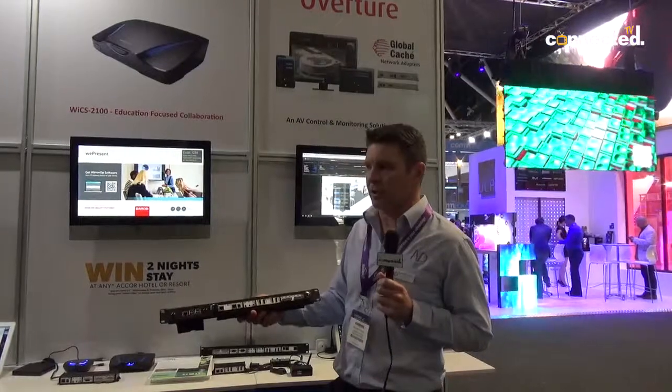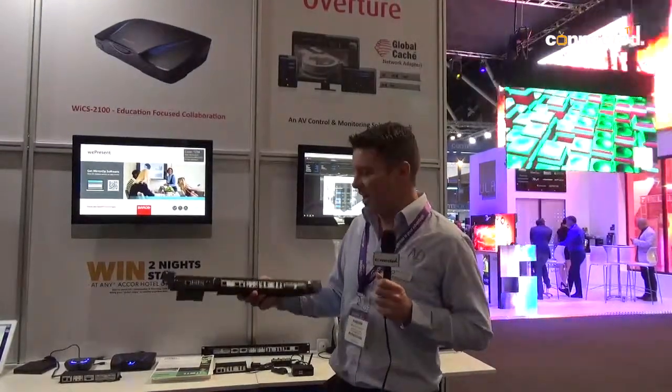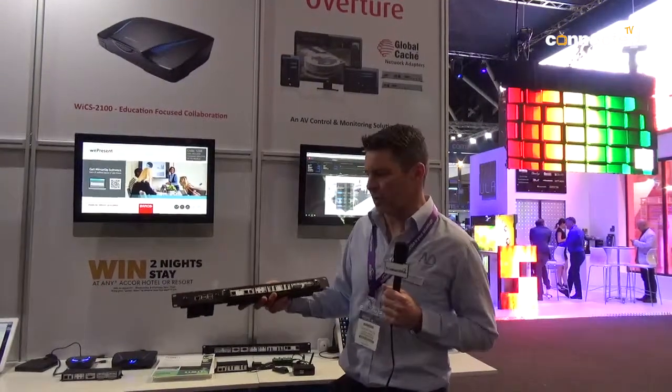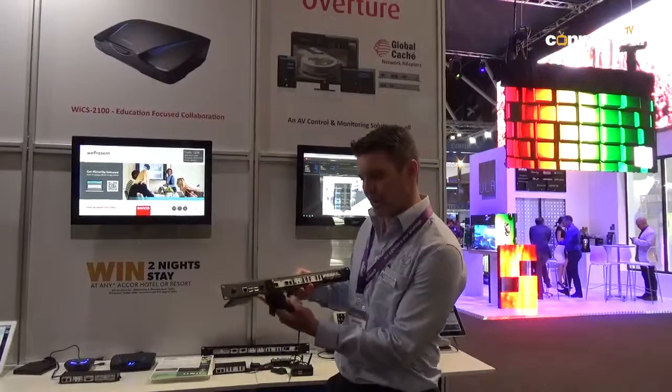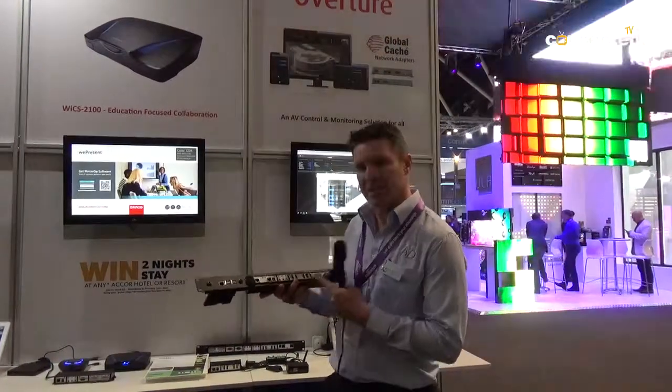With the Global Connect series you can put any IR or RS232 device into any industry standard control system. This product is a new product — it's a 19 inch rack mount which has a Raspberry Pi so you can load your own software, and it has HDMI control.